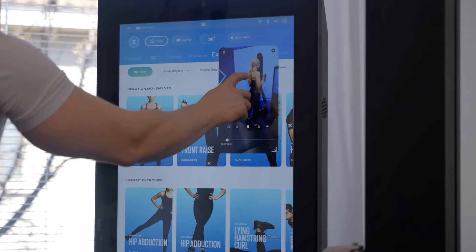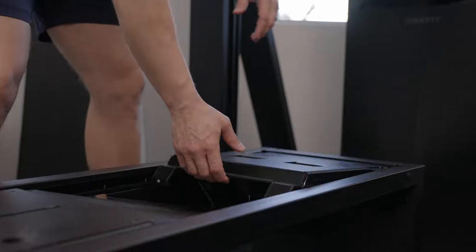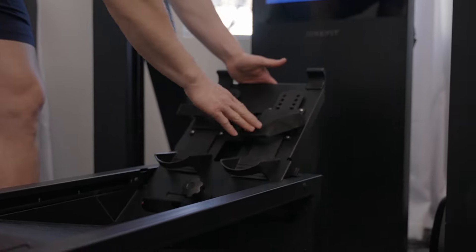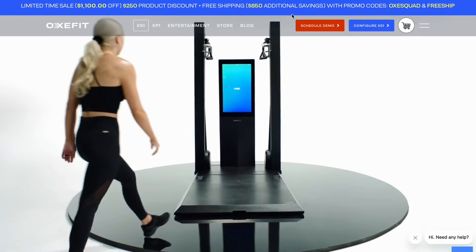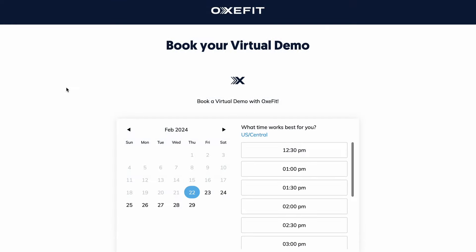It's free to sign up with no strings attached, so if you're even thinking about the XS-1, it's the perfect place to start. Simply visit Oxfit.com to schedule a time that's convenient for you, and we'll see you soon.